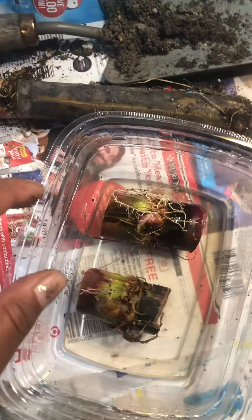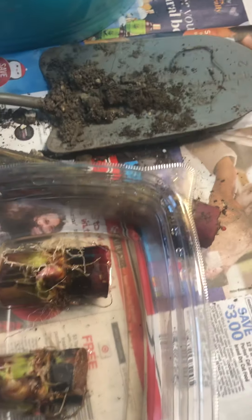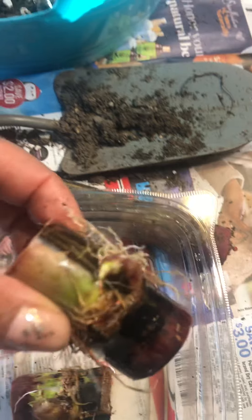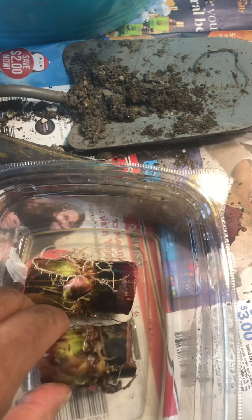I'll do another update to show the difference. Right now I don't have any little nodules growing out yet, nothing — just roots. I got these on the same date; they came in the same shipping package. But because I cut this one down and put it in this little mini greenhouse — which you can get from the grocery store — I was able to get my little shoots coming up faster. These little shoots become big pretty leaves.